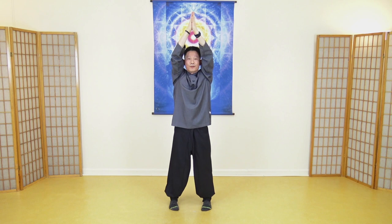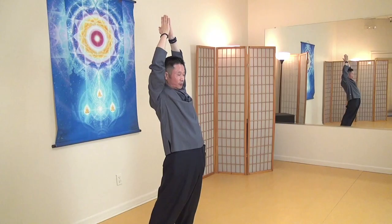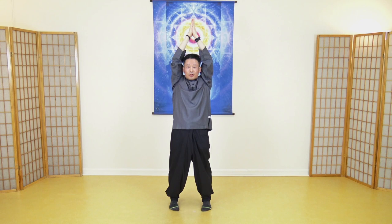Again, two more times. Push forward. Gently tighten your abdomen — when you tighten your abdomen, it protects your lower back. Bring your arms backward. Ten seconds: one, two, three, four, five, six, seven, eight, nine, ten.